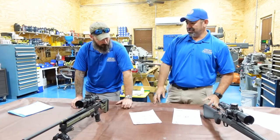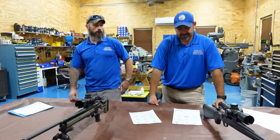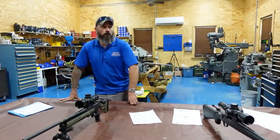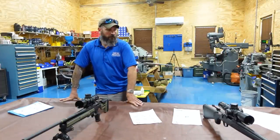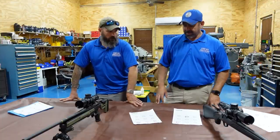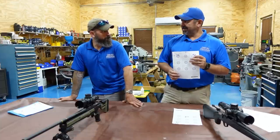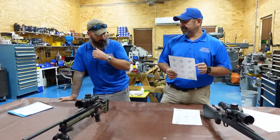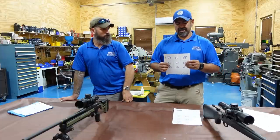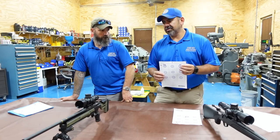Shooter comfort: the biggest thing I noticed — I fired the control gun first, five foulers, then a five-round group, took a break, then another five-round group — and did that for both guns. When I say I took a break, it was like a minute, minute and a half. The five shots in each group were fired rapidly — bam bam bam. There's no need to wait a minute between shots; it's actually harder to shoot small groups that way.